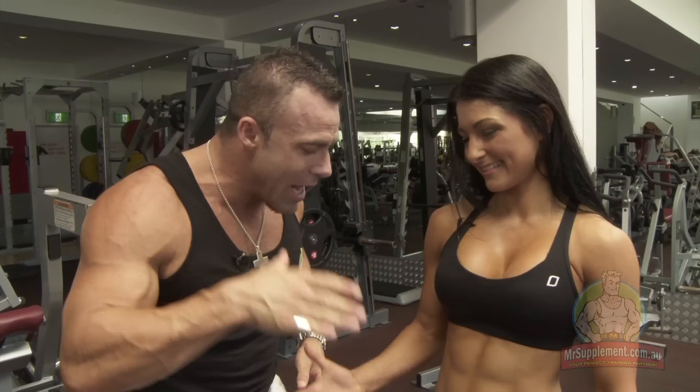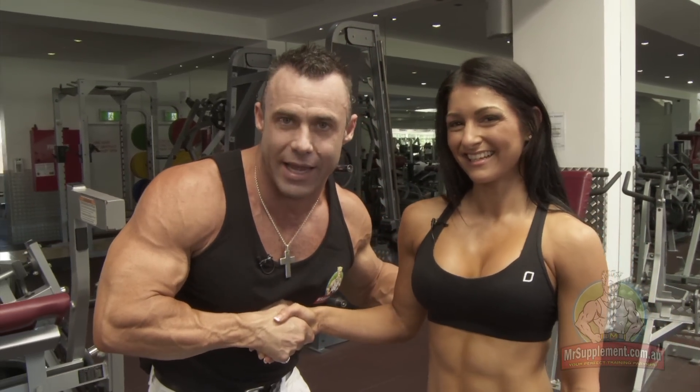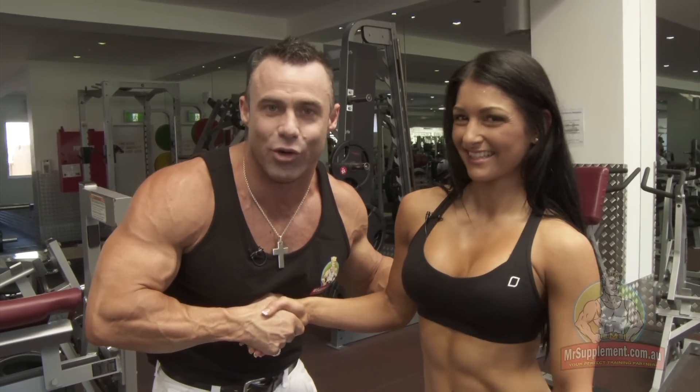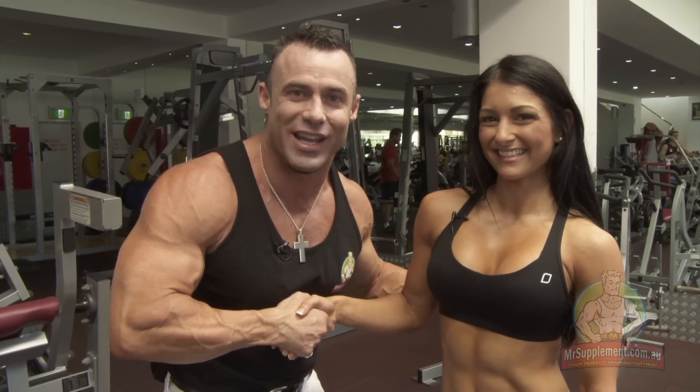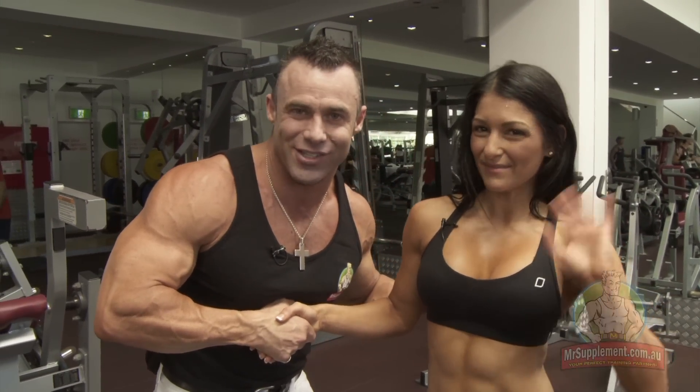Marika, bikini champion - thank you for your time. Thank you, Nick. BSN ambassador. Follow this lady, ladies and gentlemen, support her. She's a great Aussie bikini girl taking on the world - let's get behind her and give her the support she needs. Thanks Marika. Thanks Nick. Thanks folks, bye.